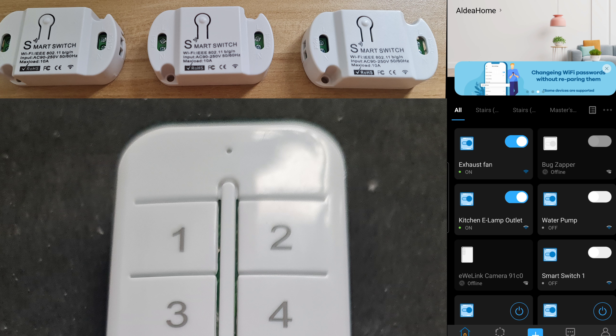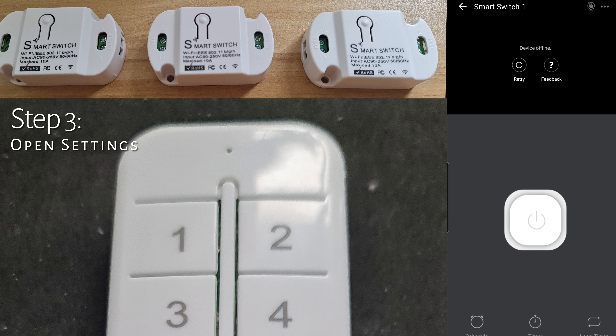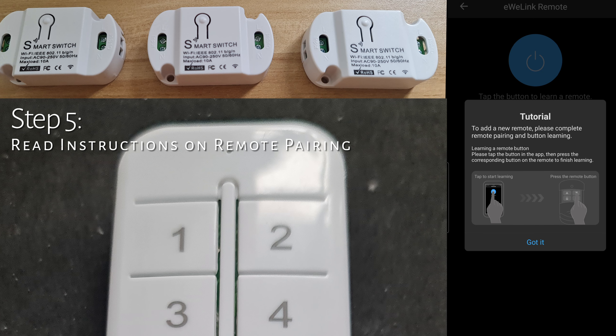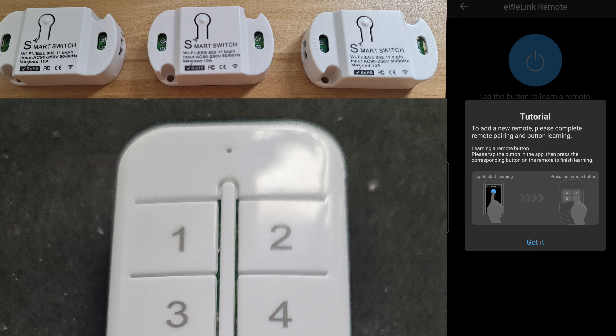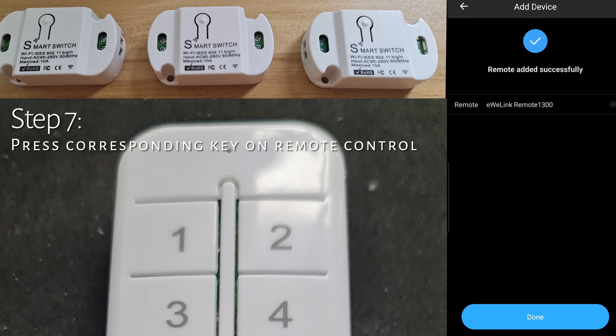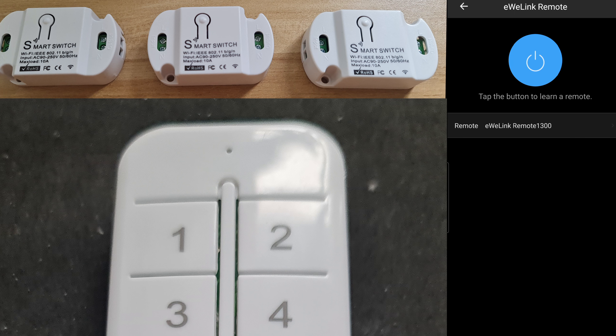Pairing the remote control with the smart switch is easy. Go to the eWeLink app, select the smart switch, then go to Settings via the three dots in the top right corner. Scroll down to 'eWeLink Remote.' The instruction says: press the button in the app, then press the corresponding button on the remote to finish learning. You select which key on the remote to assign to a particular switch. It will say 'Remote added successfully.' Repeat the procedure for other smart switches — you can input up to four smart switches on one remote control.